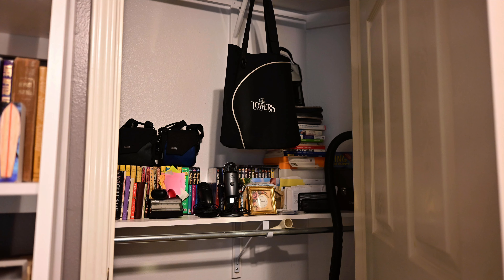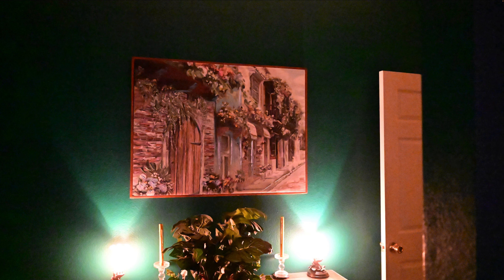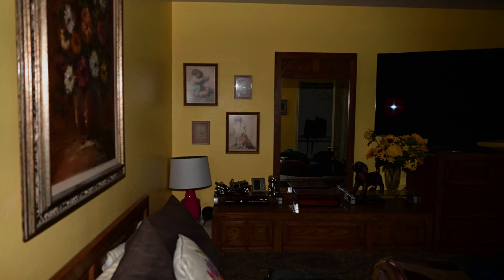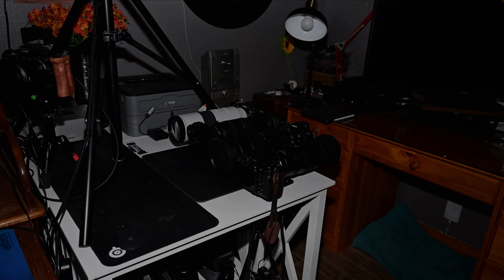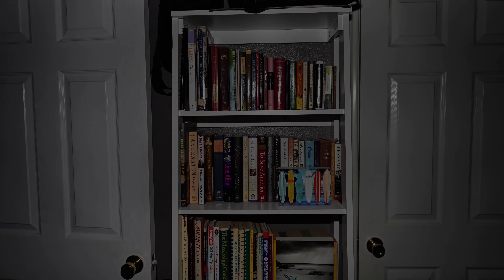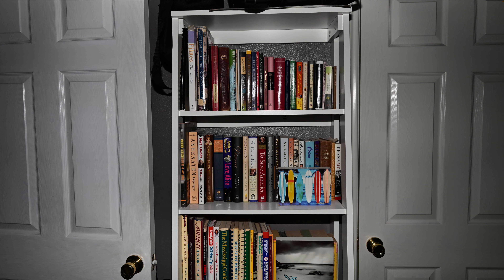And this is with the flash. Without. And with. Now these are all files, and the lights were turned off by the way.